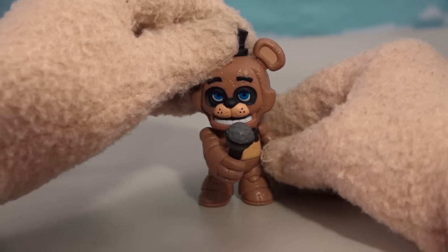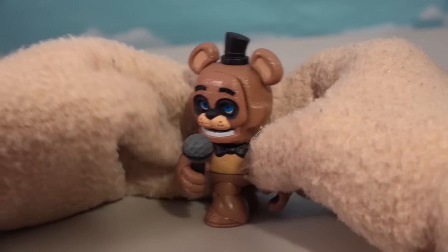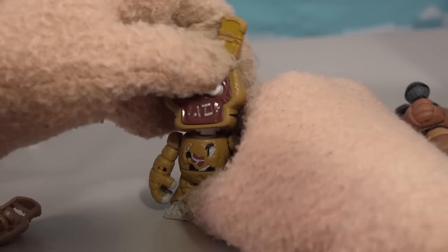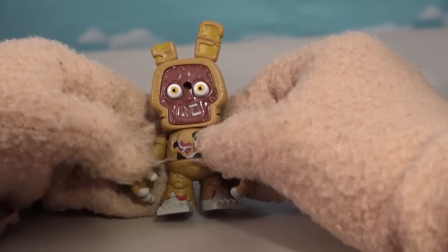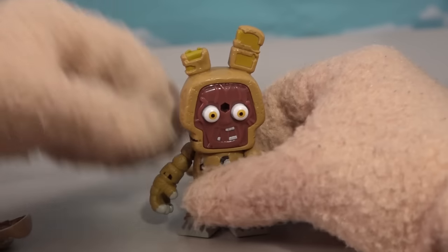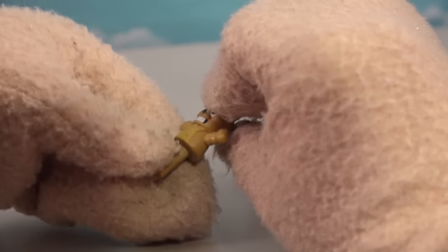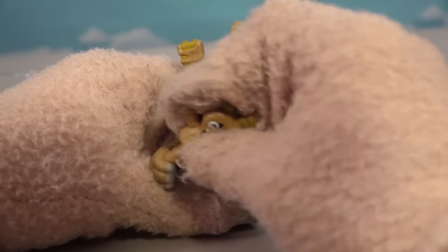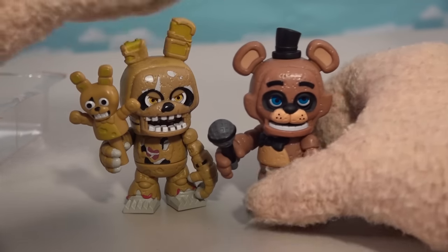Hey, my name is Freddy, coming at ya! There is one figure, and as you can see, he's got all kinds of articulation — arms, legs, and head, all swivelly action. Springtrap has the same amount of parts. Look at this jump scare pose — you can see right into his body, all mangled and torn, missing an ear. He also comes with an accessory which is a little puppet. Together, looking cool. Those are the two characters in the two-pack.